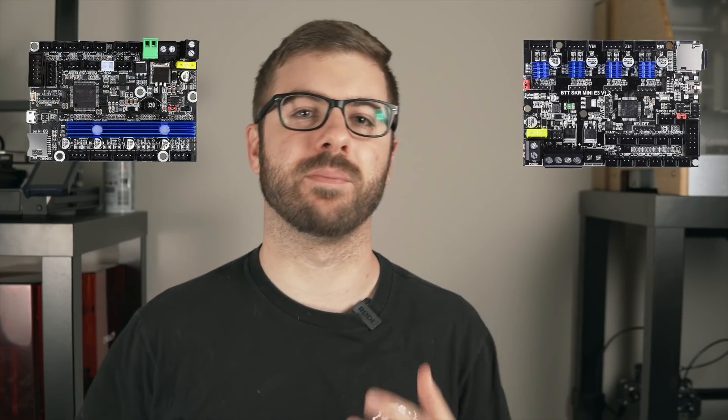On this channel so far, we've covered the BigTreeTech RRF as well as the BigTreeTech SKR Mini E3 board. I've been a huge fan of these 32-bit boards because they are really inexpensive, they've been quite reliable for me, and they're basically drop-in replacements for most of the standard Creality printers out there.